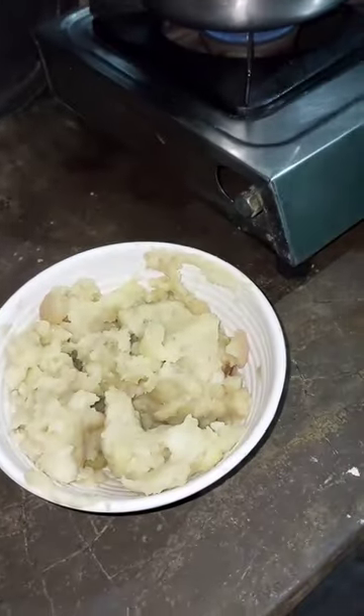Hello everyone, it's been a winter and it seems that we have got some warm paratha so don't worry guys, we have a very simple recipe of aloo paratha which is the best in our hostel, so first we boil the aloo.